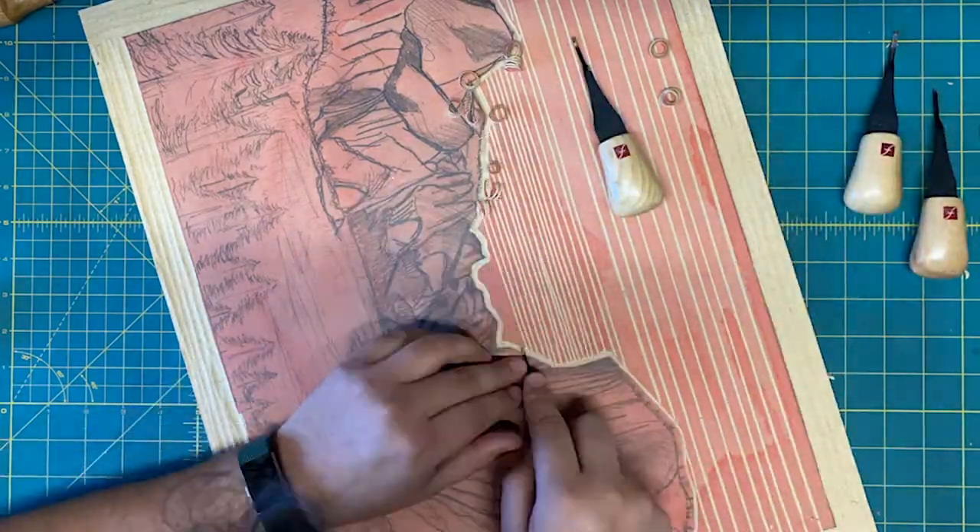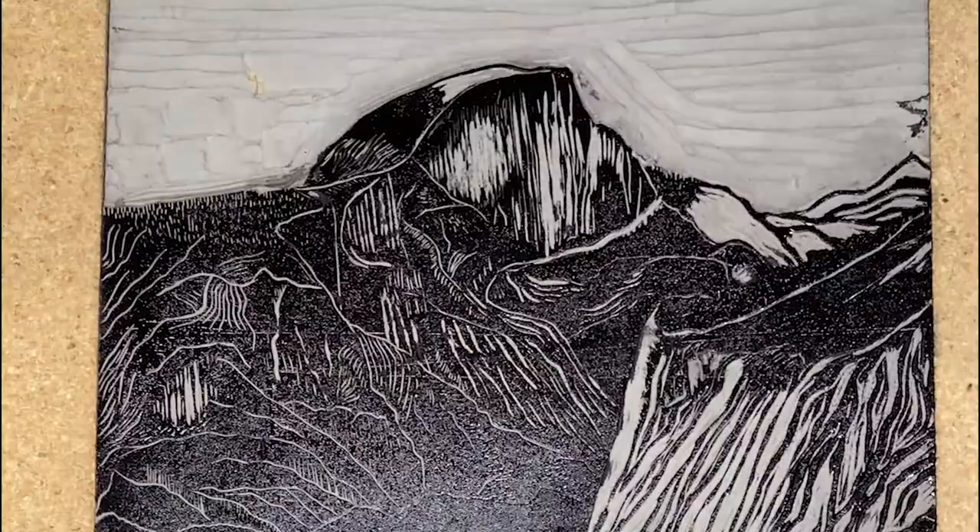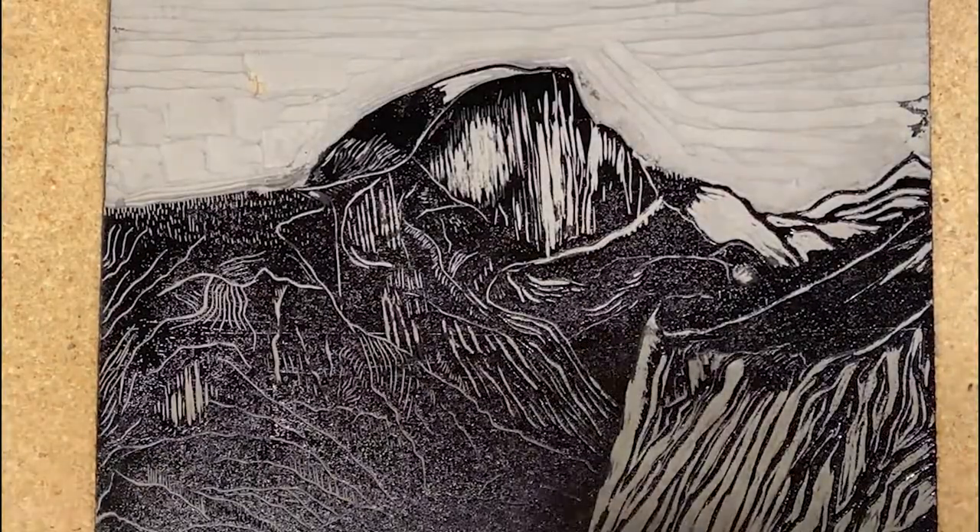I hope you consider pledging to this project and be one of the lucky few owners to have one of the very first editions of the 36 Views of Yosemite.